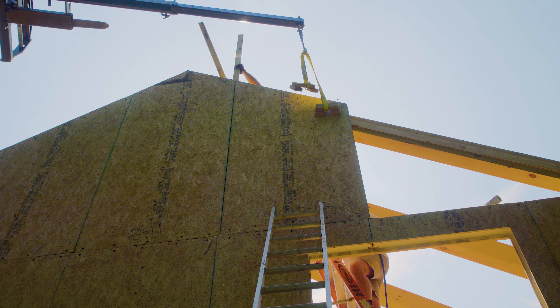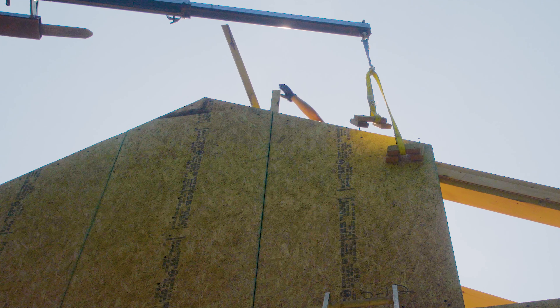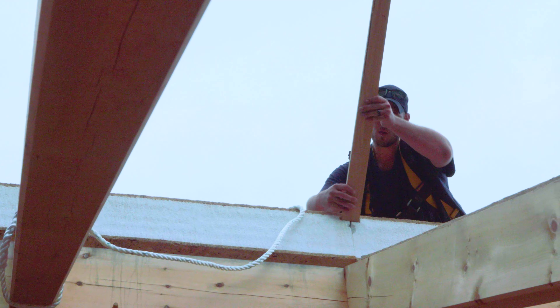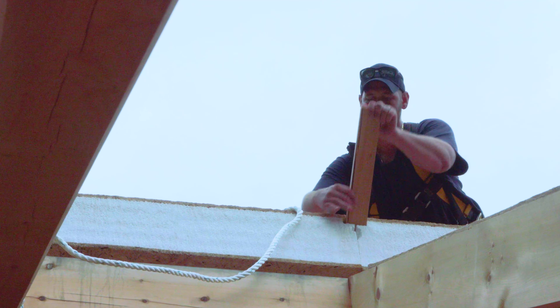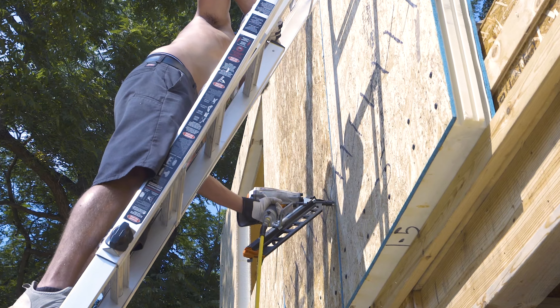Most installers find it easiest to put up two or three panels, then go back and slide the vertical splines down into the slot from above. Make sure the slot is completely filled. The splines can be screwed or nailed with a nail gun to finish.